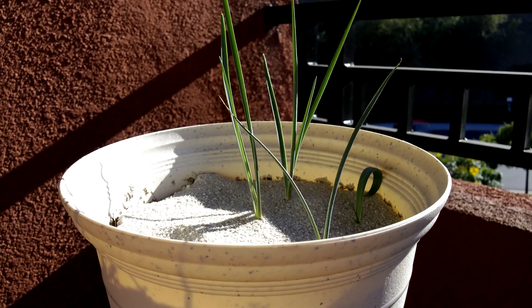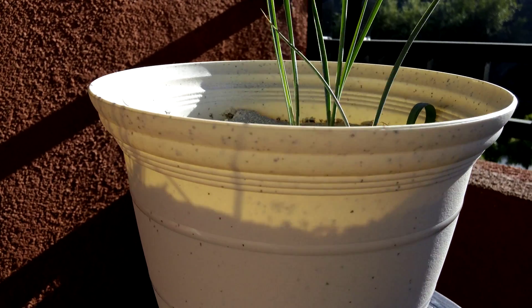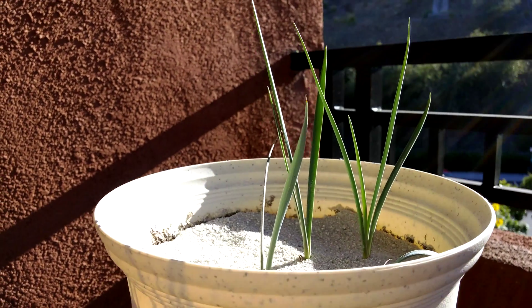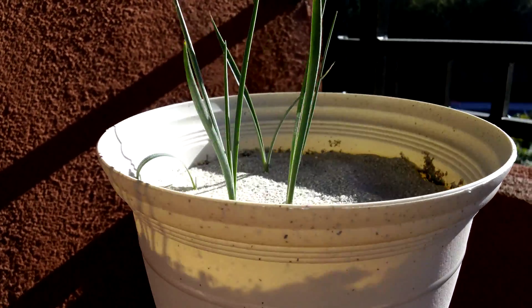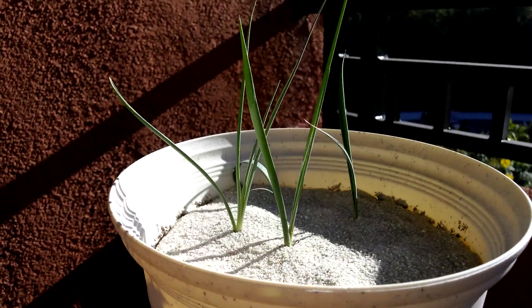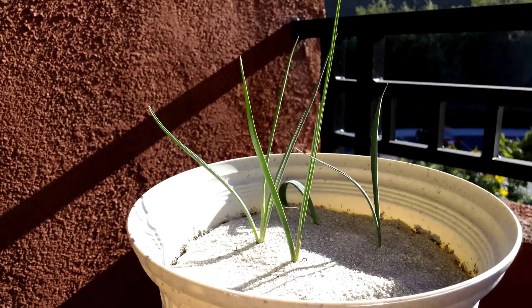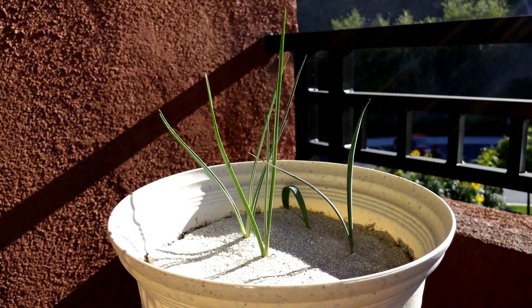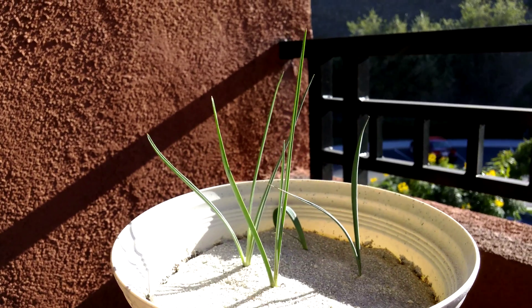They're high desert plants — they should be really mercilessly efficient at absorbing water. But I don't like how these tips have turned a little burnt. Maybe it's just because I've been neglecting the water, thinking these are desert plants so they don't need any water for the entire summer. I'm going to add some sand to fill up these cracks. Haven't seen any fungus gnats for a long time, but haven't really seen any growth either.